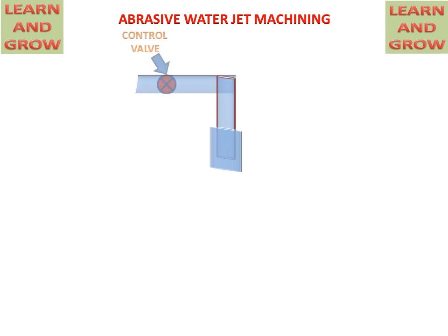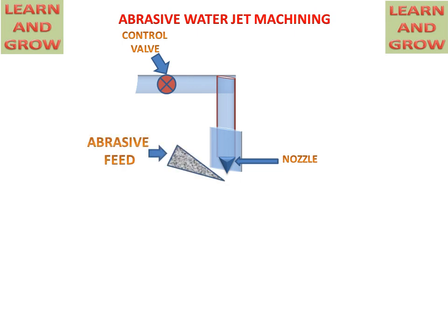We have a pipe connected with a control valve from which high pressure water will come, and at the other end of the pipe a nozzle is connected for converting and enhancing the kinetic energy of the liquid or water. Also, in this, an abrasive feed system is engaged. This is the difference between water jet machining and abrasive water jet machining — an abrasive system is engaged, which will mix with the water and then work for metal removal in this process.